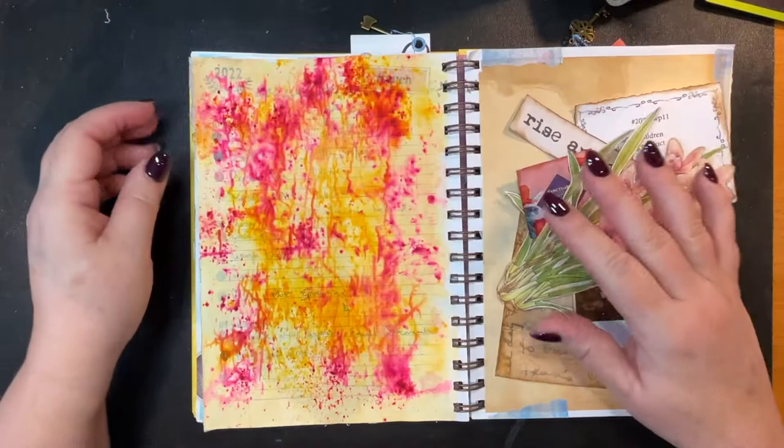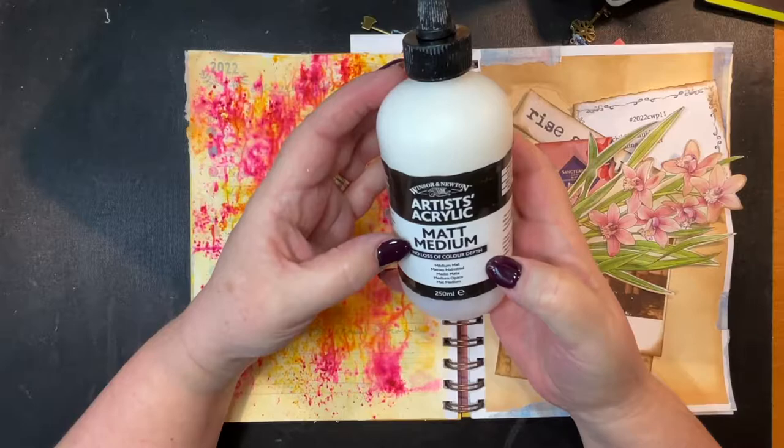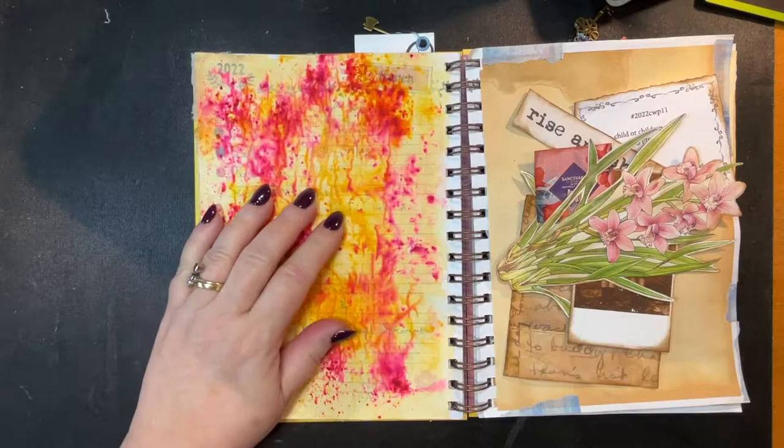Let me tell you what I did for the background. I put some matte medium down but it did nothing — maybe I didn't put enough on — because look how the color bled through. The page is all wonky, but no harm done when I cut it up; I might do something with that.